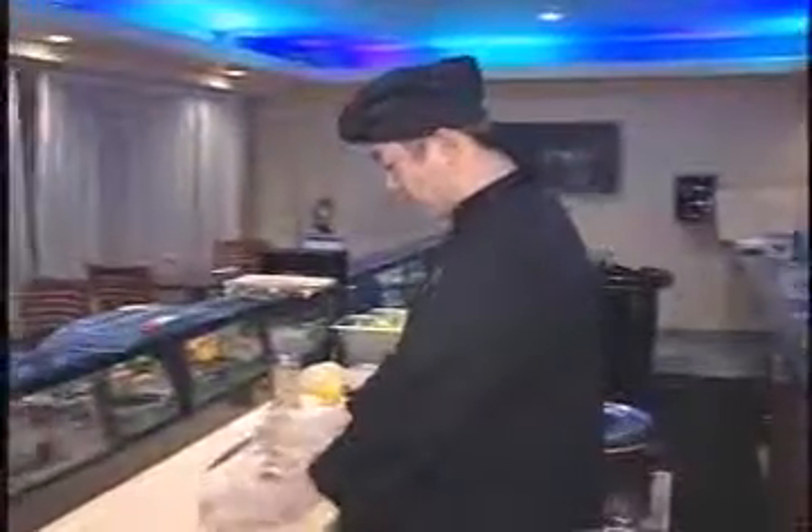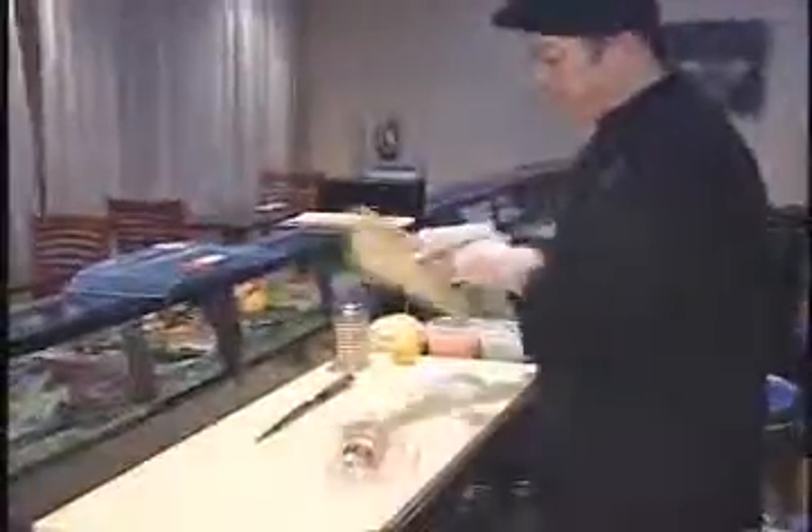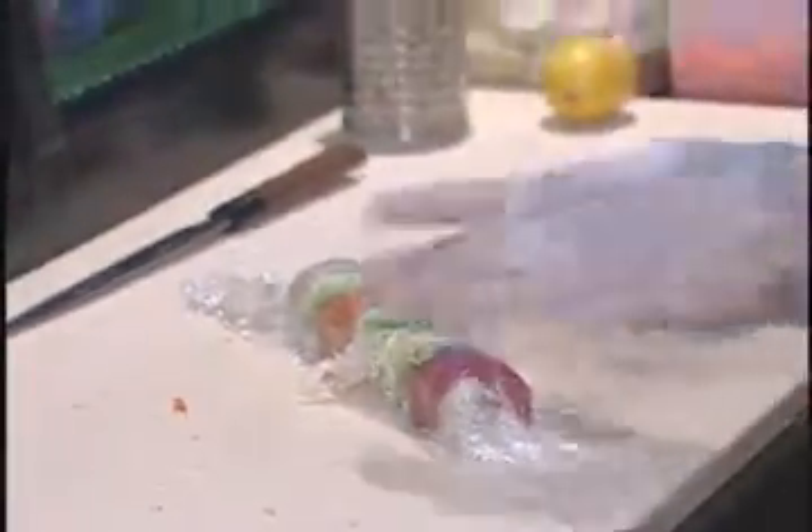Next step, put the film on the top of the roll and get a bamboo sheet. Make it shape — make sure it's nice. Then cut it, shape it again, and take the film off.